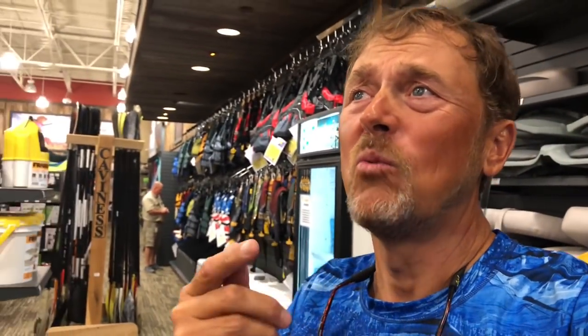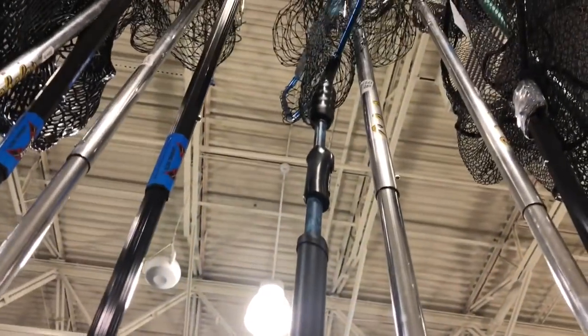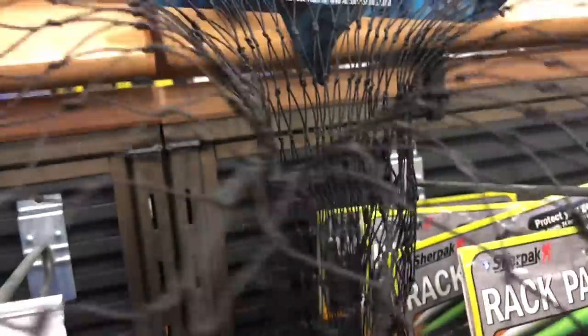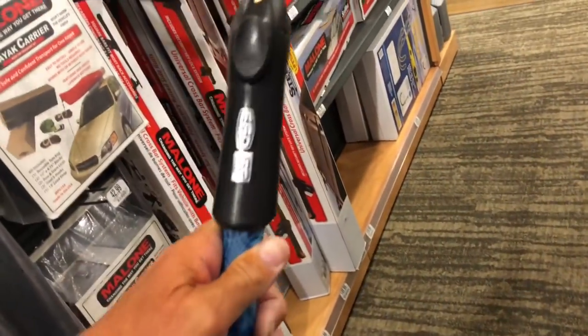Handles are everything - if the handle doesn't feel right, if it doesn't feel like it's going to hold up, don't buy it, plain and simple. They do have some other nets here with more of the thin netting I'm talking about - this one on the other side has the coated canvas style. This is not really a bass boat style net, but this is that coated nylon I'm talking about. I know this holds up - I've been using one of these for many many years. This is a bigger model though and it's not going to fit into a compartment, which makes it a little problematic.